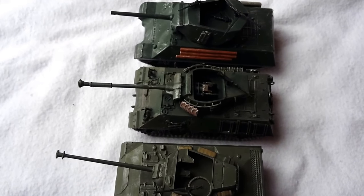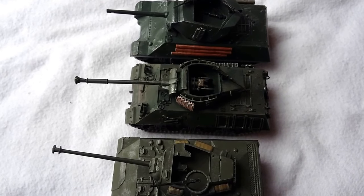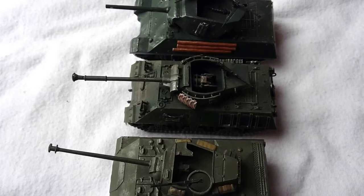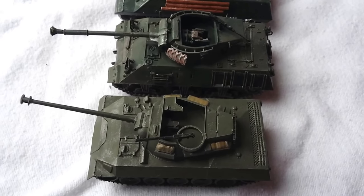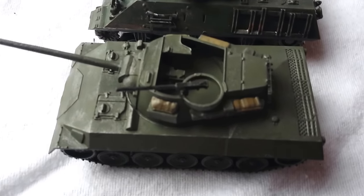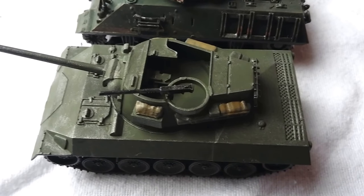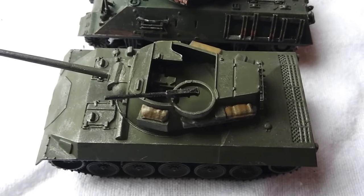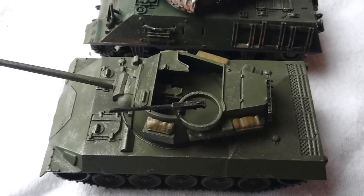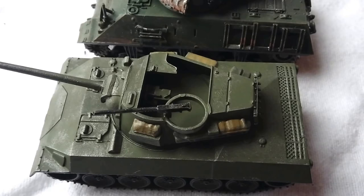So that is three of the tank destroyers we'll be using in our wargaming. We have several of the M10s, a couple of the M36s, and now we have a pair of the M18 Hellcats. Just getting a little bit closer to give you a look at the detail — just dry-brushed a little bit of Humbrol Enamel 53 over Humbrol 86, with a little bit of 72 used for the canvas sections.